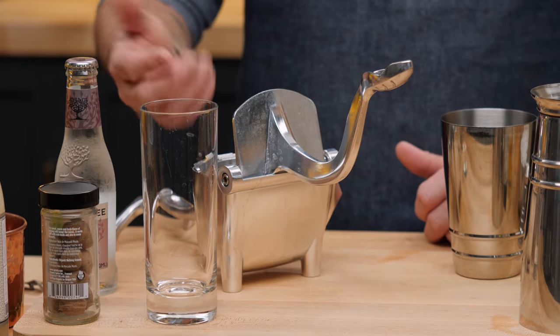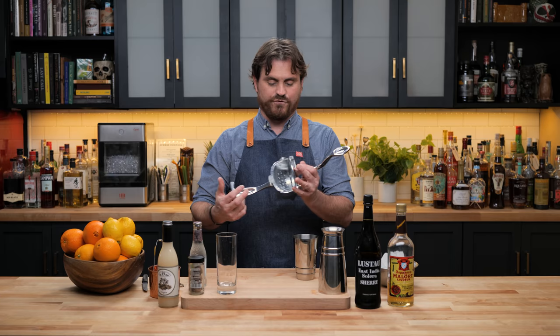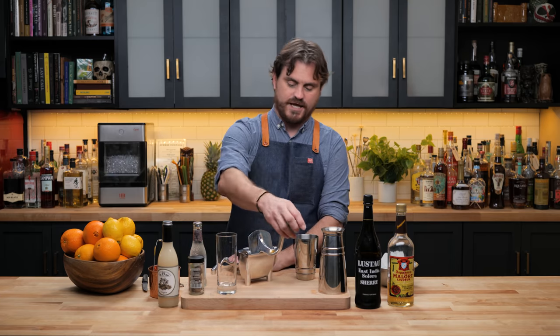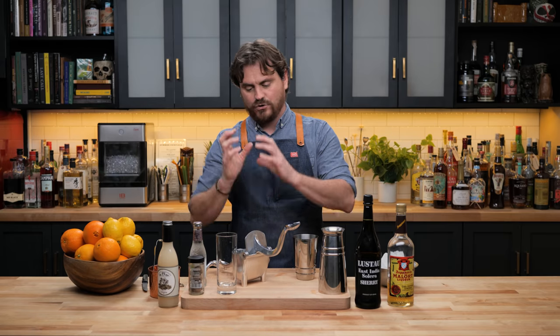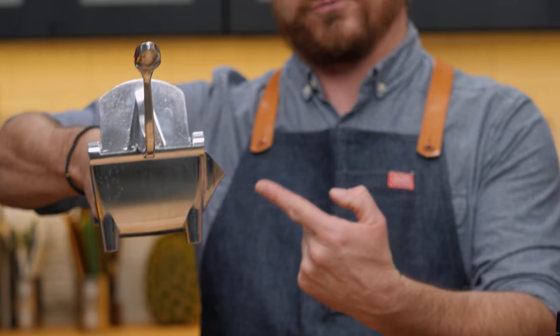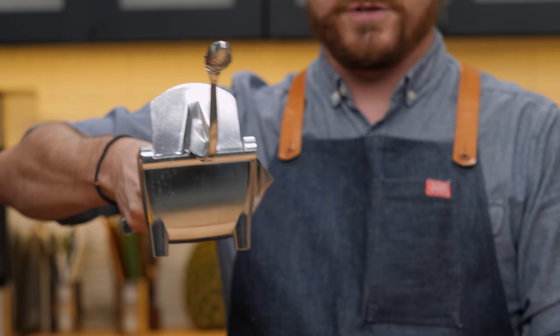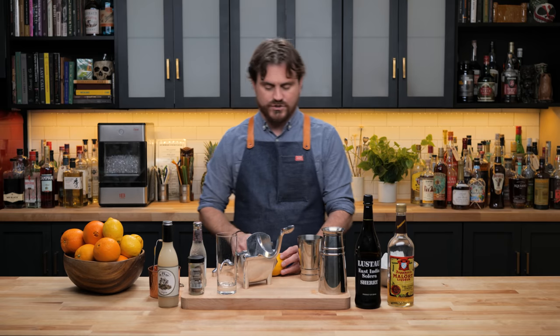I think I already mentioned this in a video, but I love this juicer. This was given to me by my mother-in-law. It is a large format juicer that sits flat on the surface, and it is so awesome because you can put a full half of fruit in there and squeeze it down to smithereens. Then you just pick it up and pour it off the pour spout. It is my favorite new toy since we are hand juicing on the show now.